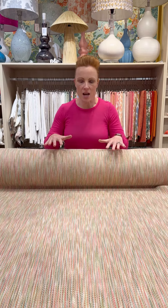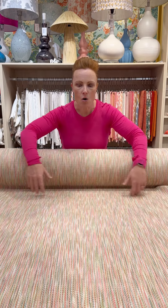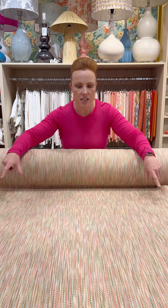It has a multi-coloured thread and it's also multi-directional, so it could be used up and down, or it can be used side to side. All the colourful yarns that make up this fabric give it a lovely texture — a lovely chunky texture.